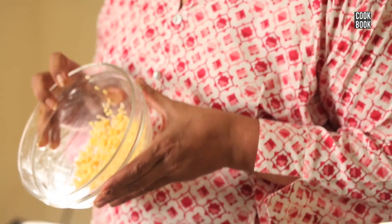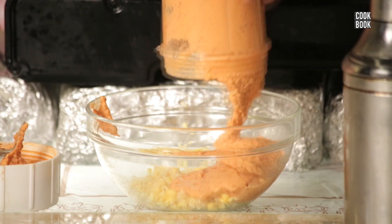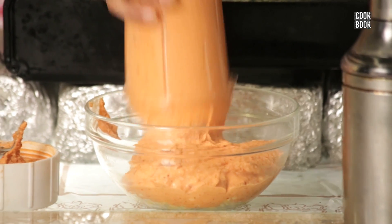I have left back a little dal in the bowl itself. Now I will add the ground dal to this whole dal. The reason is so that when you eat the vada, you can feel little bits of dal in your mouth.